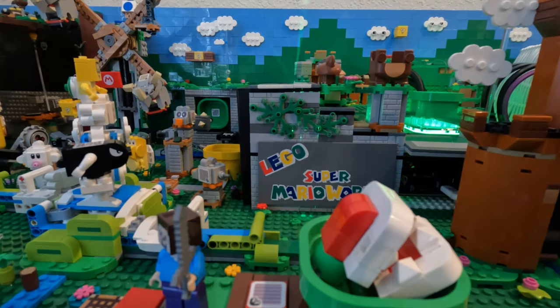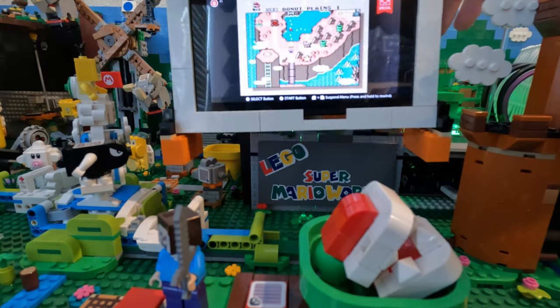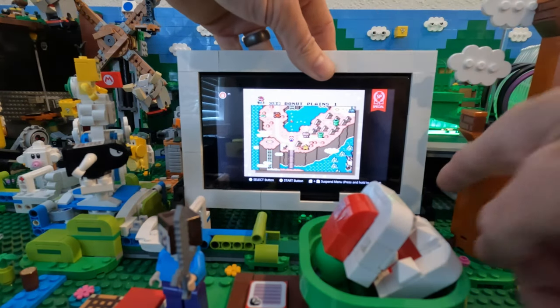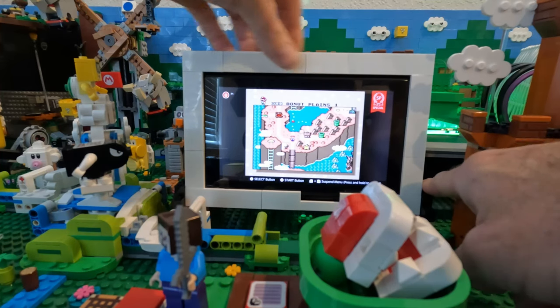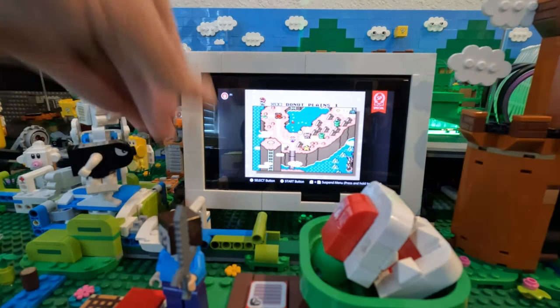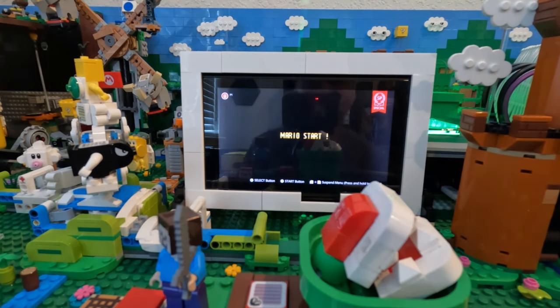Next I played one of my all-time favorite games on the computer — actually my Switch is now on the computer. I built a simple frame with some feet attached via Technic studs and pieces. It's actually pretty awesome and I may do something more with this later.